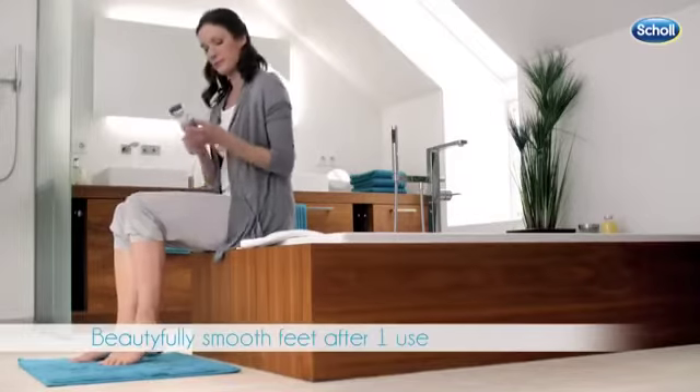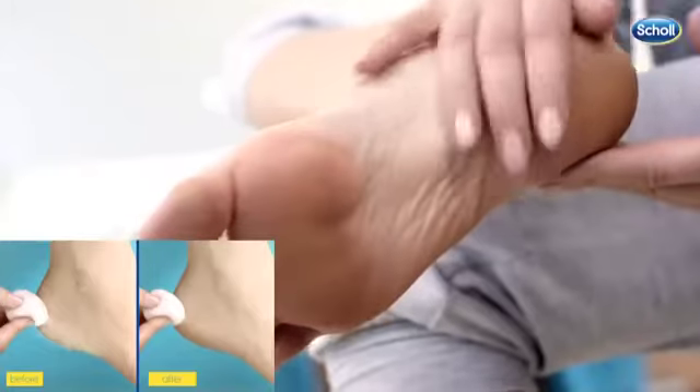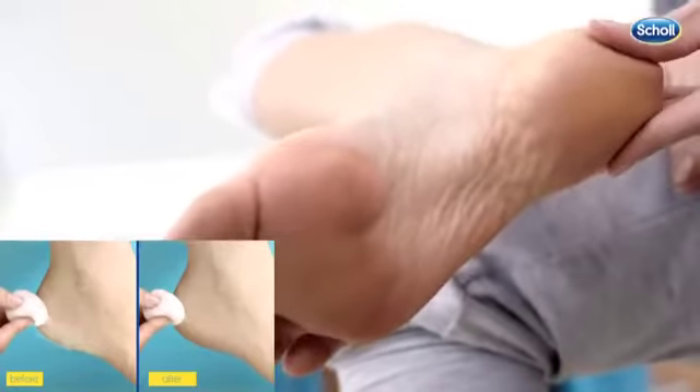After every two to three seconds of use, turn off the device and check the results. Repeat the process if required.